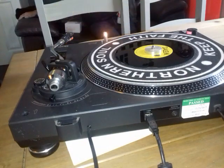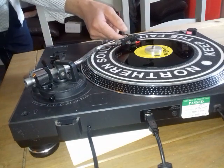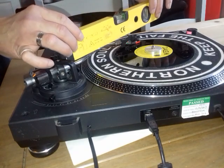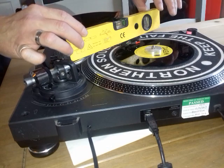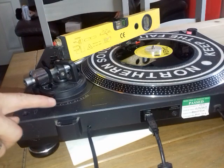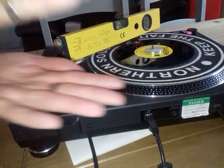First things first, we need to make sure that this is level on here, so we put a spirit level on it, and it's level. So the adjustment height is set to zero here, because that's where the needle lies — the needle as in from how high it is — so it's level.